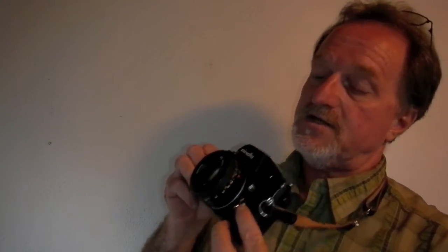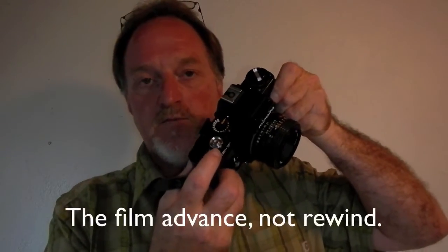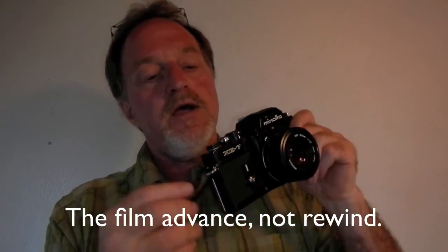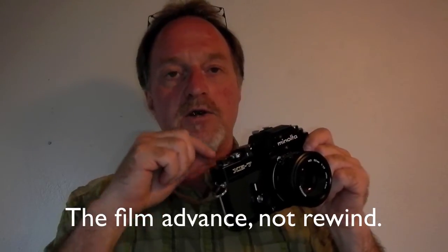It has a few other cool features. There's a little red indicator so you know the film is winding properly. It has a socket for a PC cord and a hot shoe, though it's not an intelligent hot shoe. One really slick feature: by the film rewind, if you move that lever to show the red, it disengages the film counter and the rewind. You then wind it on to cock the shutter and you can do multiple exposures.